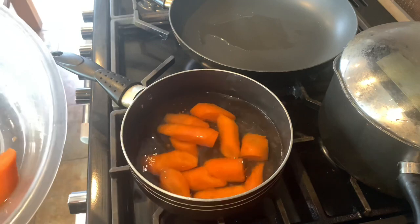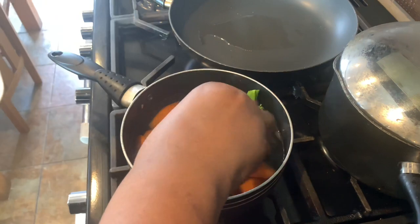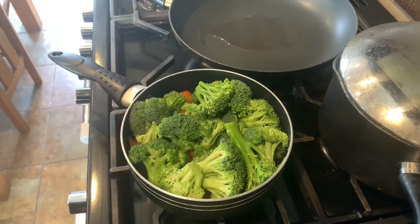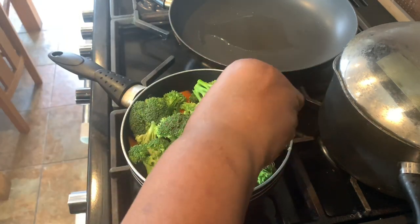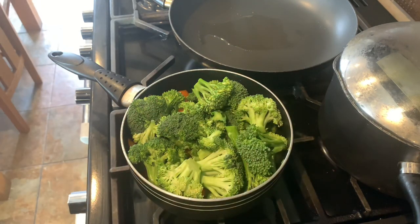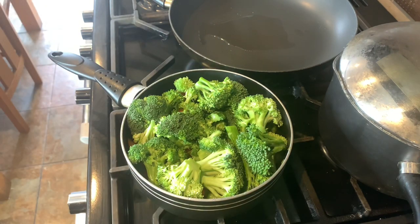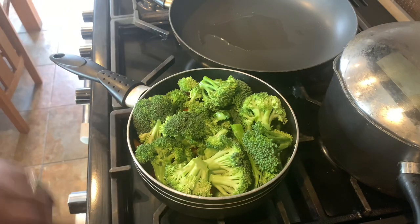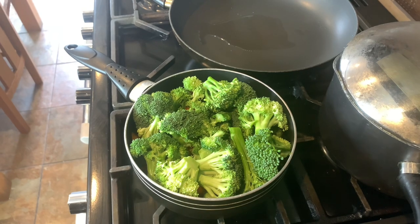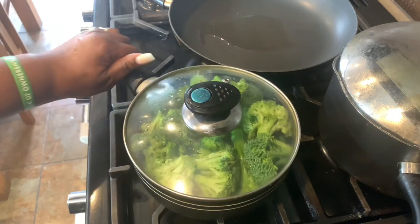Now I'm starting to boil my veggies. The first thing going in is my carrots, which I cut into a diagonal shape — but feel free to cut in any shape you like. Next are the broccoli and broccolini. I'm not going to boil them for too long — about five to seven minutes — so they're soft but not too soft, because the last thing we want is to remove all the nutrients. I'm covering it so it can boil.